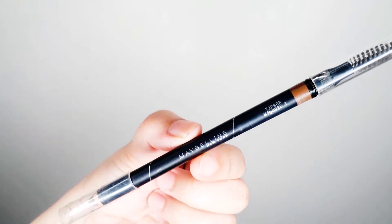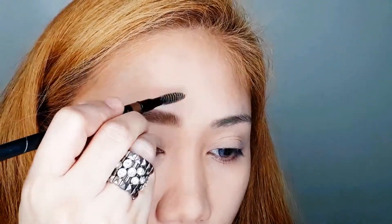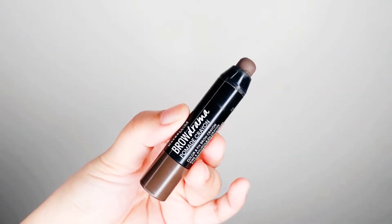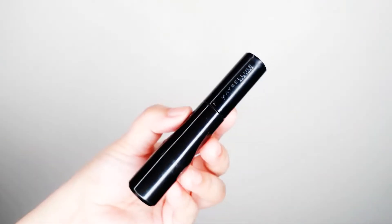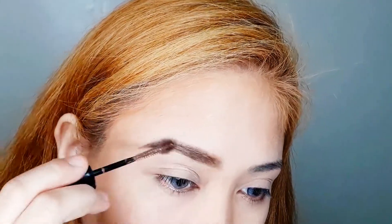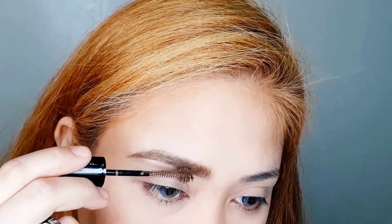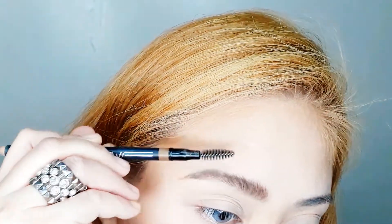For the brows, I have three Maybelline products. First, the Maybelline 2-in-1 Fashion Brow Shaping Pencil in shade Blonde on the inner part of my eyebrows, then the Brow Drama Pomade Crayon in Brown using a suede pencil brush on the outer part. Finally, the Brow Drama in Dark Brown to achieve a bushy, natural look.